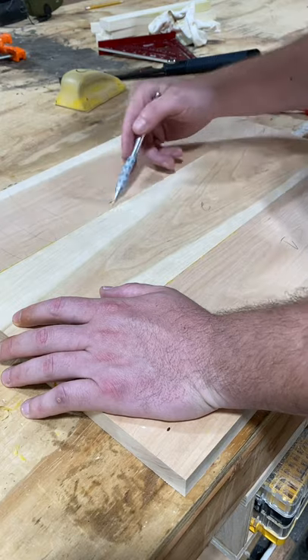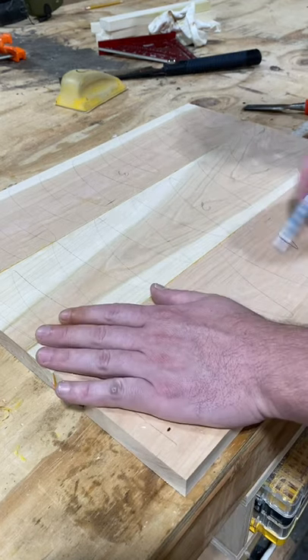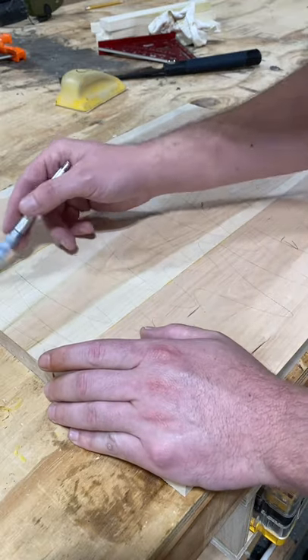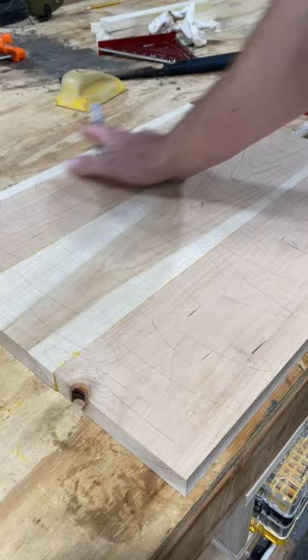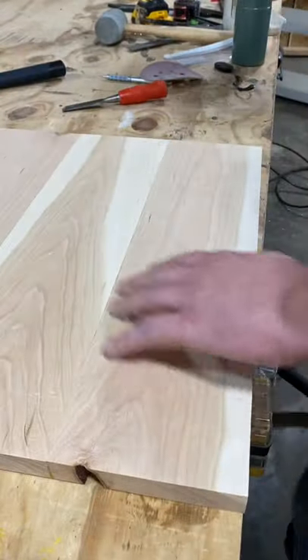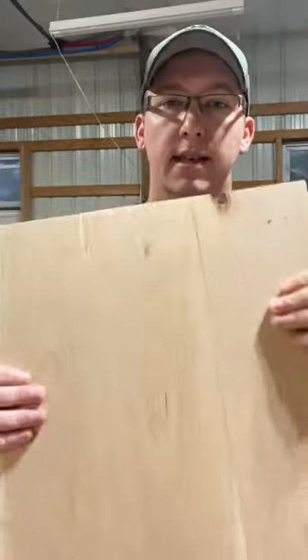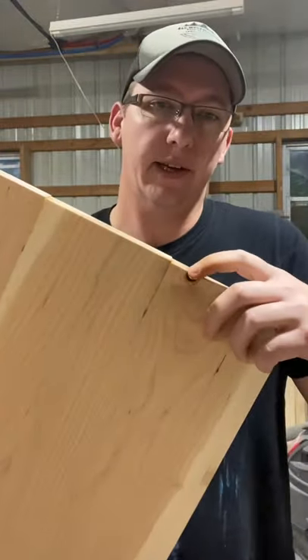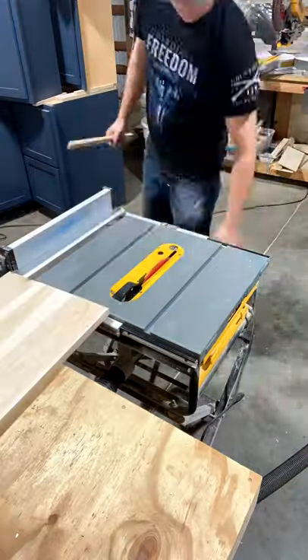Sometimes I'll do the same grit twice on 80 just to get a nice level surface. Keep going back and forth; if you have to keep sanding, draw more pencil lines to help maintain a flat surface. Once I've got this side where I want it, I flip it over and do the same on the other side. When trimming down a tabletop I take it down in even parts — it's about a half inch over so I'll take a quarter inch off each side with two passes on the table saw.